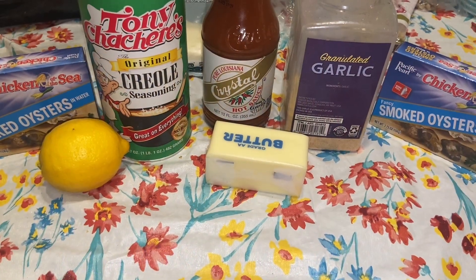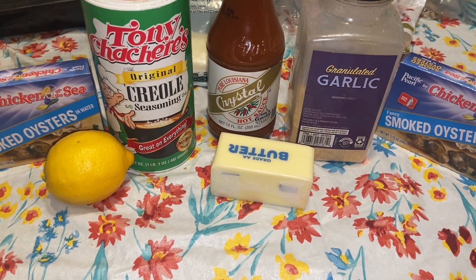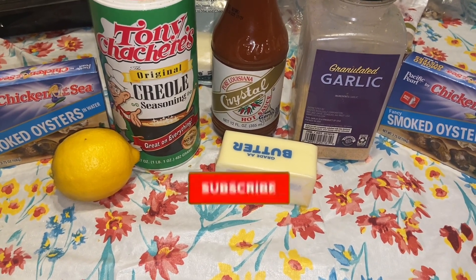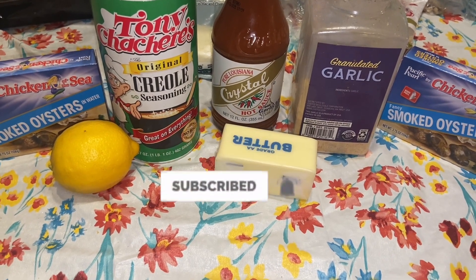Welcome to Coco's Kitchen. Today we'll be making Parmesan Oysters Rockefeller, but before we get started, if you haven't yet subscribed, please subscribe now, like the videos and share.